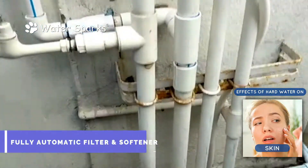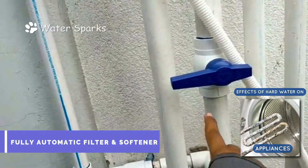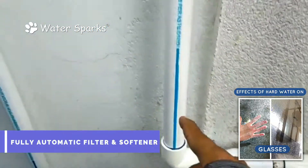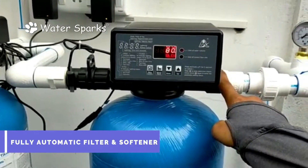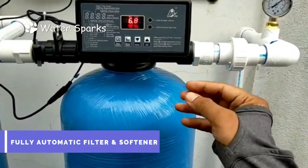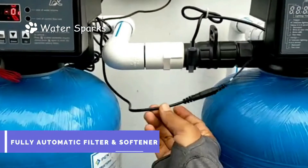What we have done is — this is the direct line which goes to the overhead tank. We have blocked that line and redirected it to the filter and softener, so the water won't go directly to the overhead tank. It passes through this line, and here we have installed a pressure gauge to check the inlet pressure. The first cylinder is for the filtration system, where sediment impurities are removed before the water passes to the water softener plant.